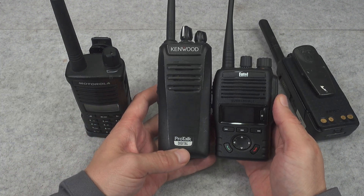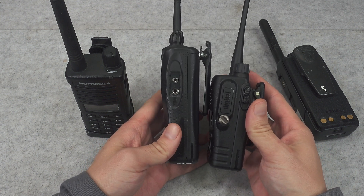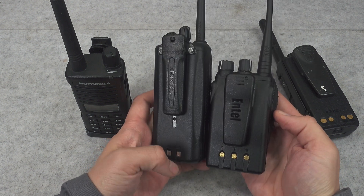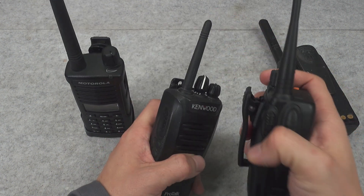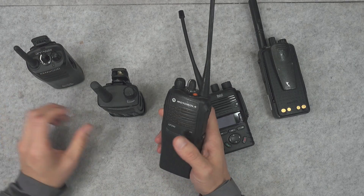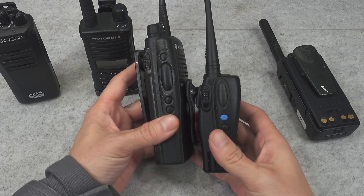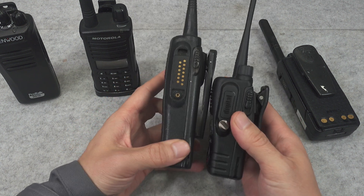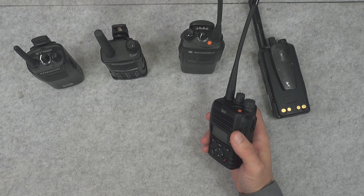Here we can compare it across the Kenwood Pro Talk, and here you've got the dimensions. I do not like the Kenwood because of the connector — here is how they compare — and that rat-tail antenna I honestly do not like. Here we've got the analog classic, the Motorola GP340, so you can see how beefy that one is. But yeah, this is also a very good commercial radio.